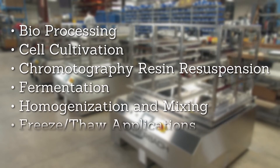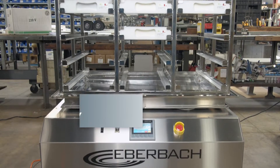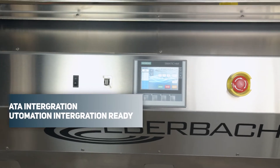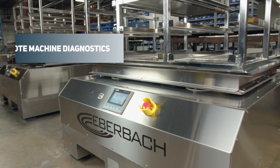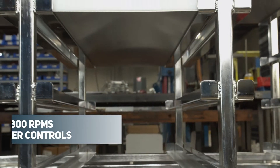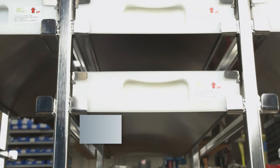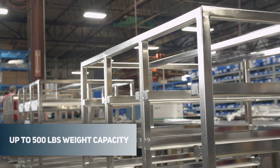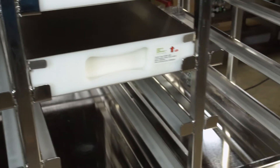Applications also include fermentation, homogenization and mixing, as well as freeze-thaw applications. Standard features include data integration, automation integration ready, remote machine diagnostics, speed settings from 30 to 300 RPMs, timer controls, with a weight capacity of 500 pounds. These shakers can also be CGMP suitable and wash-down ready.